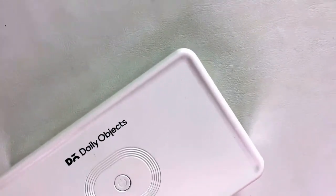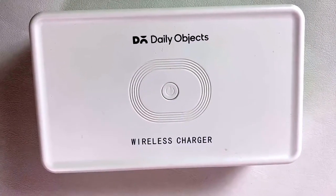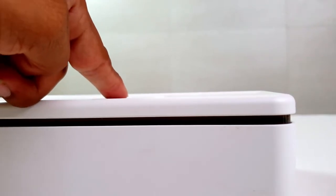Hey guys, this is Sam from Unbox Studio. In this video we are going to see the UVC sterilized box from Daily Objects. Let's get into the video and know more about it.